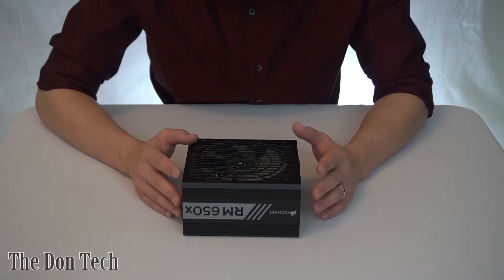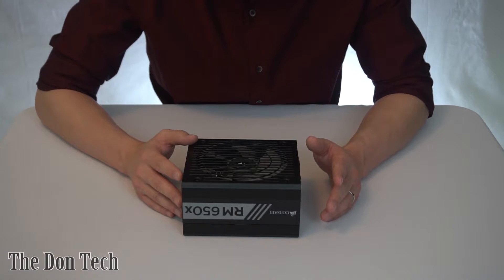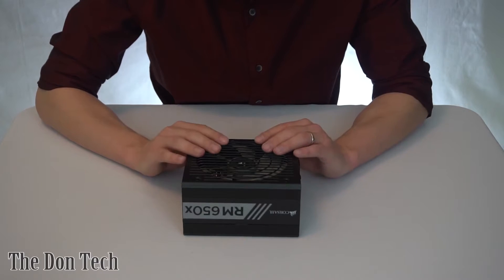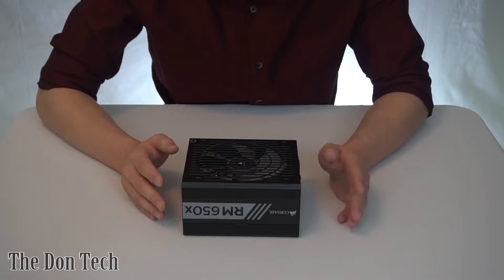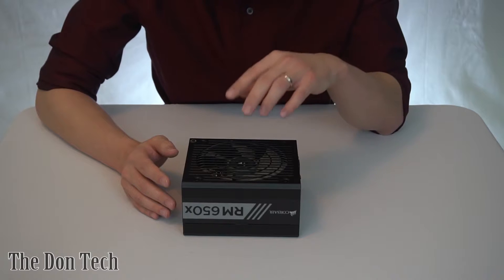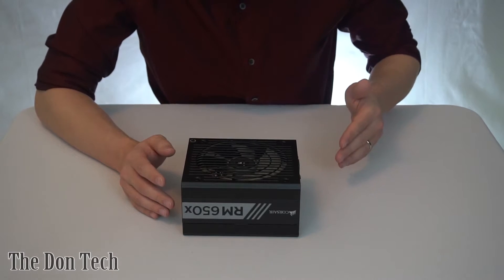My overall review and verdict is that it's a definite must-buy if you're looking for a good power supply. On sale you can get this as inexpensively as $89, but on average it might be anywhere from $100 to $110. It's a great power supply — it's gold rated, it has great efficiency, it has no fan spin, it's fully modular, and it's a great compact size.